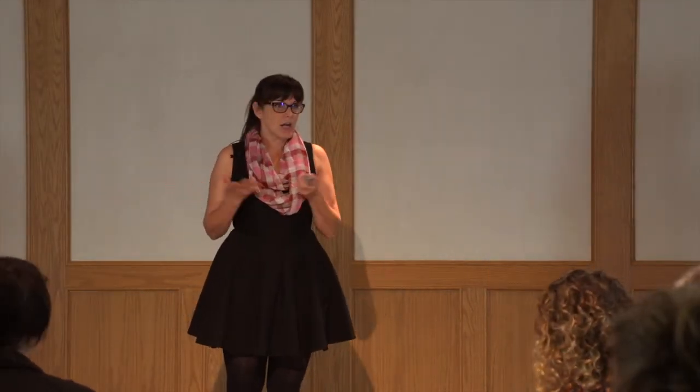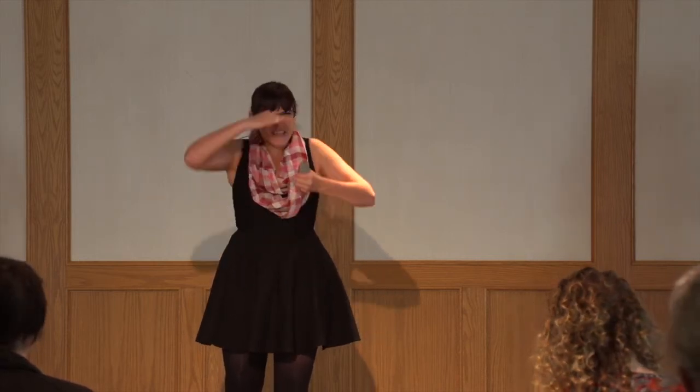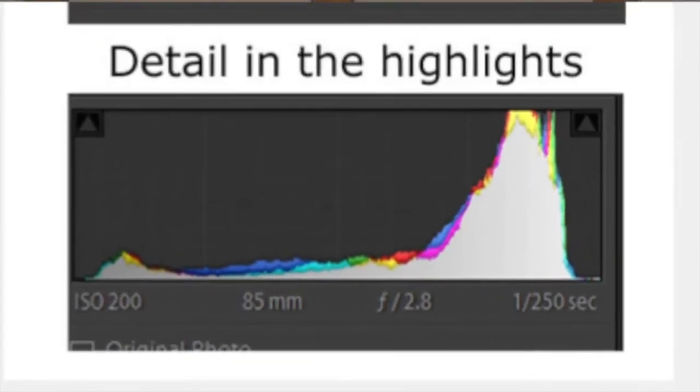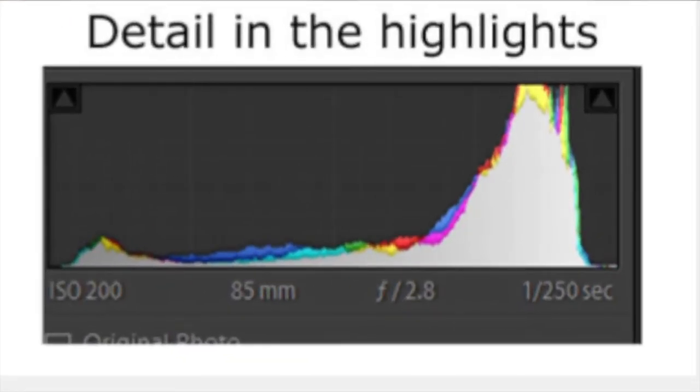Histograms are something a lot of you are probably familiar with. One of the tricks I like to do when I'm out in really bright, harsh sun — where you can't see the back of your camera — is I shoot with the histogram displayed. That little histogram will show up next to my picture, and I know there are blown highlights if it reaches the far right of the histogram. There's still a little bit of an edge there — that means there's still some detail in the highlights, and that's mostly what I'm worried about.